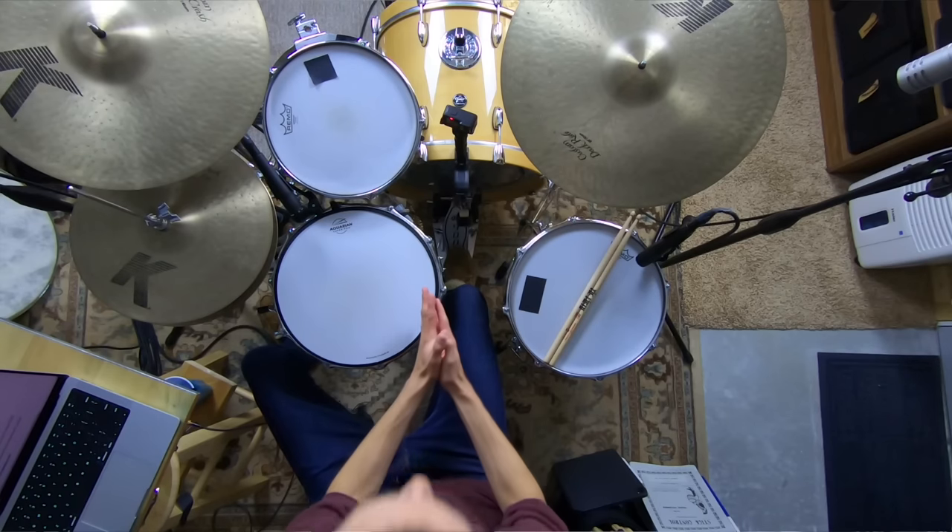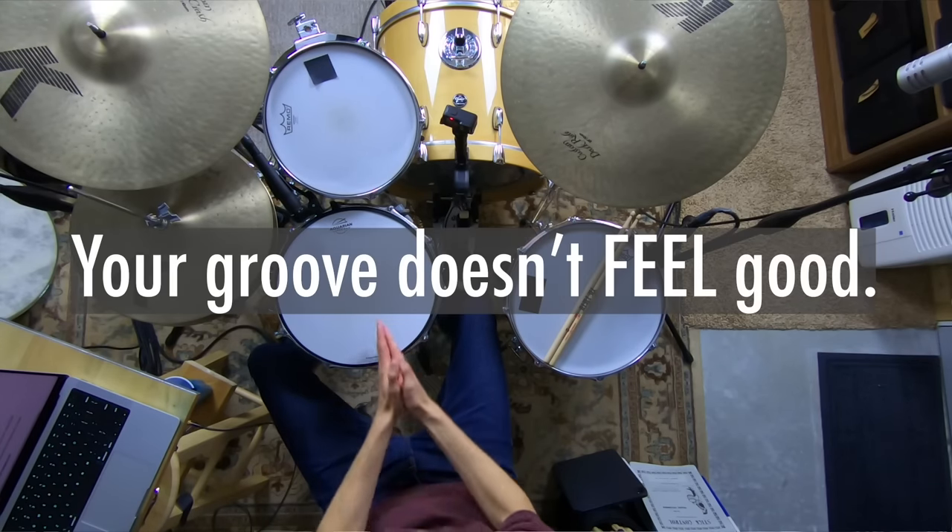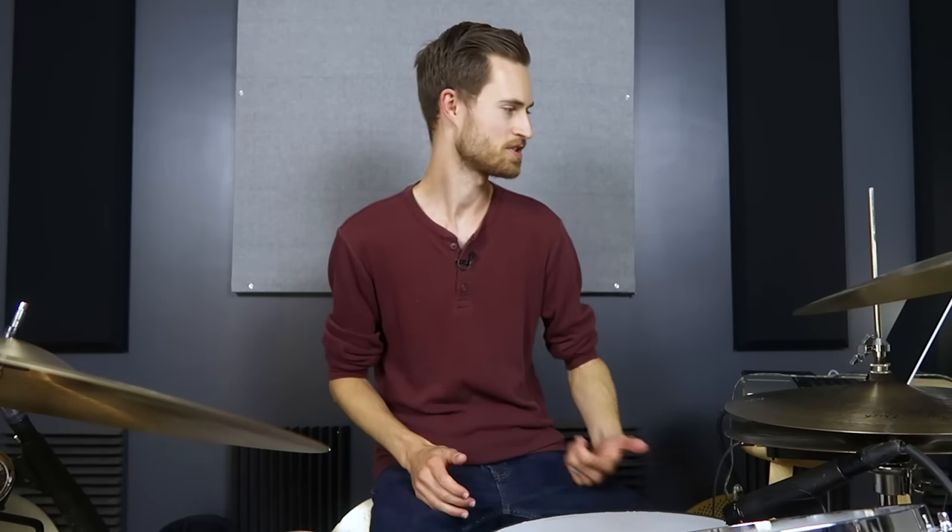That mini course is actually going to help you out a lot with making your groove feel better, more consistent, smooth, and danceable. Let's dive into today's lesson. Here's the problem: your groove doesn't feel good. It's not professional and polished and smooth — maybe things are a little bit shaky or amateur feeling.